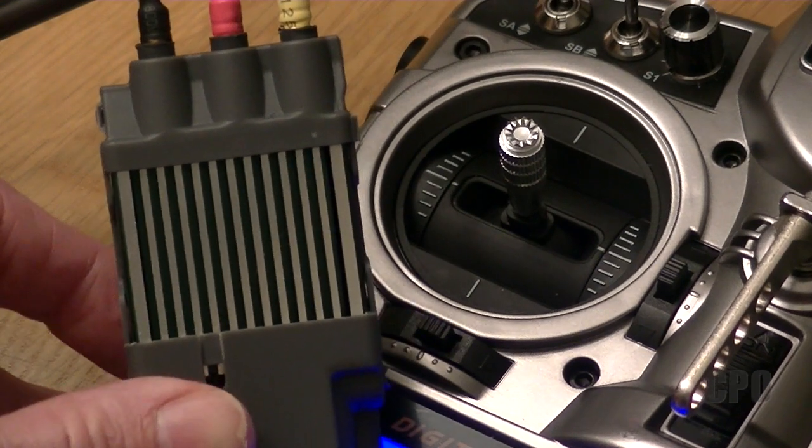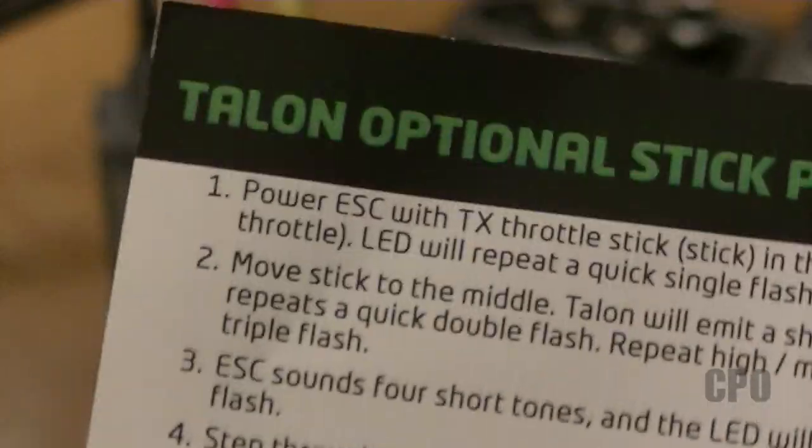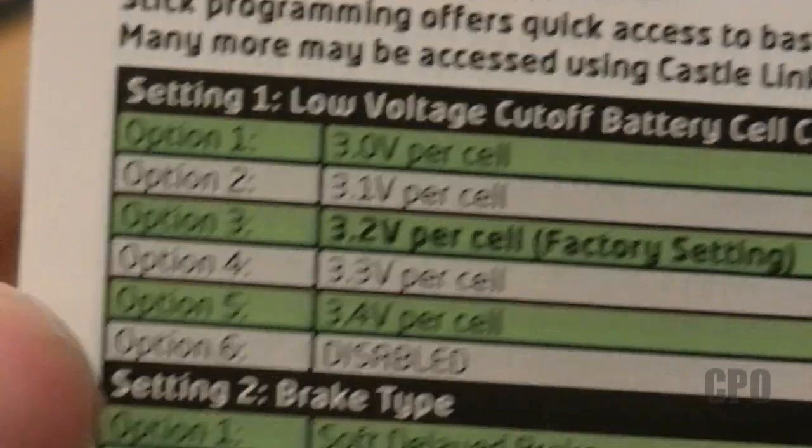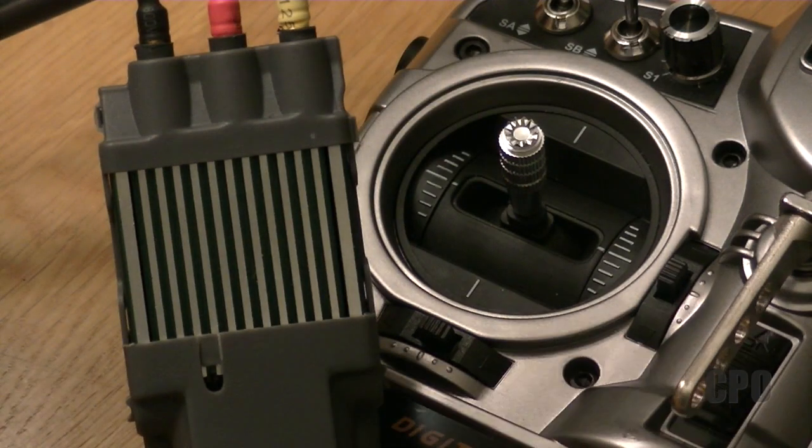The way this works is you'll have a tone that indicates what setting you're on. And then after this first setting, it'll be a tone to indicate which selection you've made. You can see the settings and the options that are available to you on the programming card.